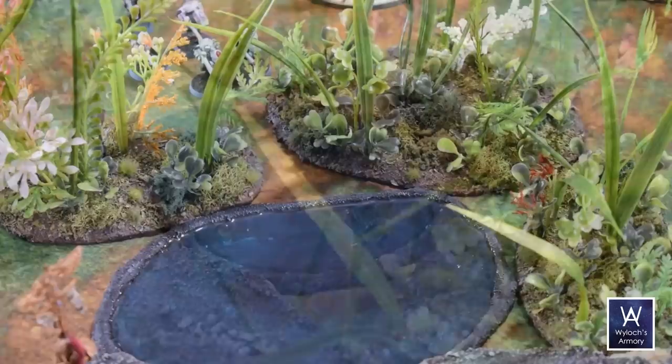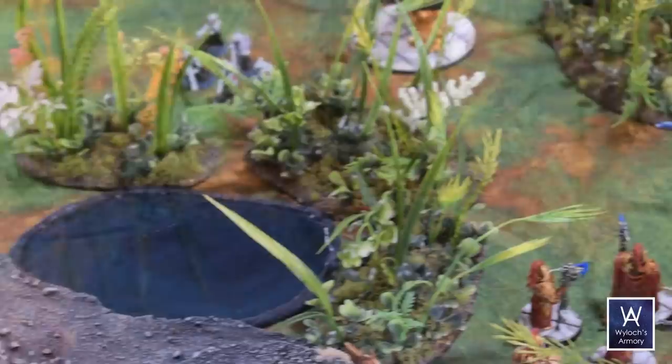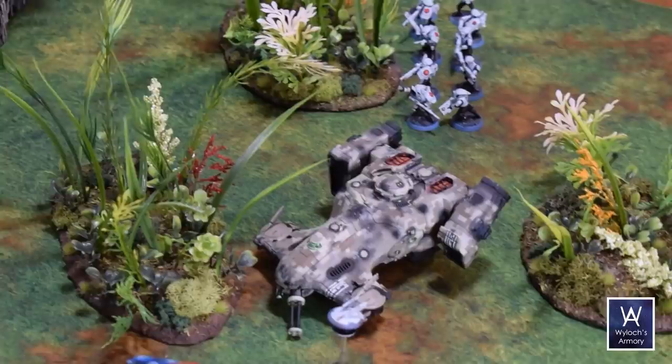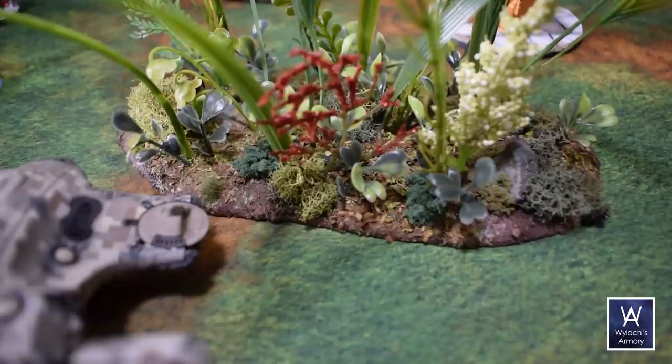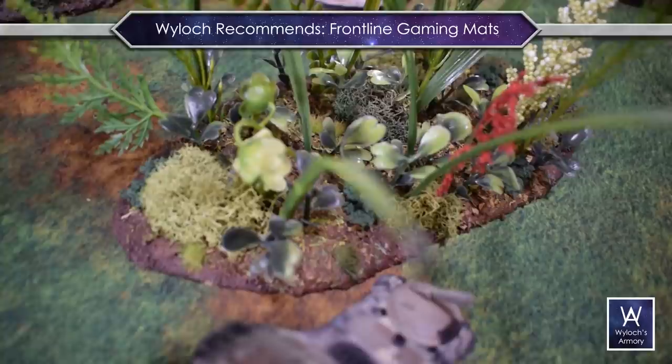Another thing: all my bases are basically ovals. An L-shaped or dog-leg shaped base would have been cool too — I could use it to wrap around other features, like that pond you see in the middle. Durability has been excellent — I can handle it by the plants themselves because they're hot glued in, and I haven't had any shedding of the oregano or the parsley. So again, at least two coats of that thin Mod Podge sealer, and the aromas are gone too.